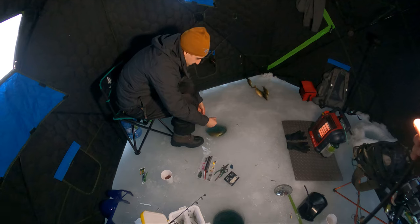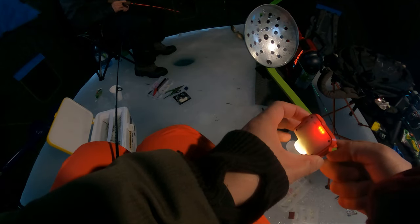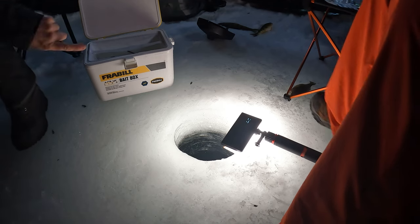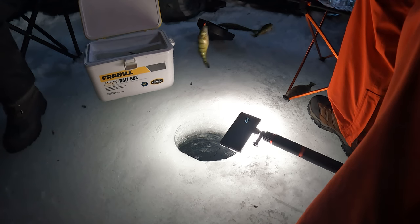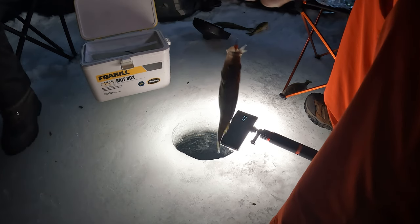I guess the bite is starting again. Night time — night time bite, let's go! One coming through the corners. It's a big one. Oh yes! Nice. Finally a decent-sized one. The light is working! Nice. Got another one.